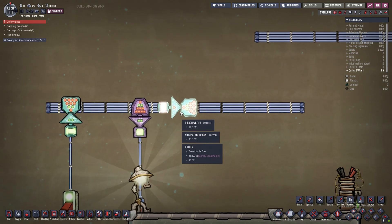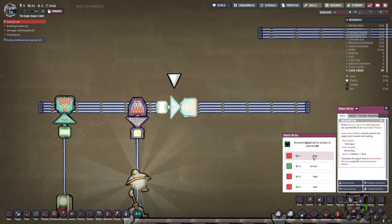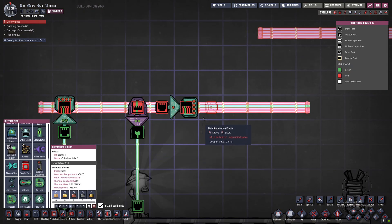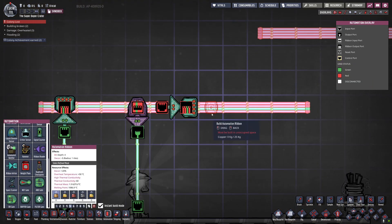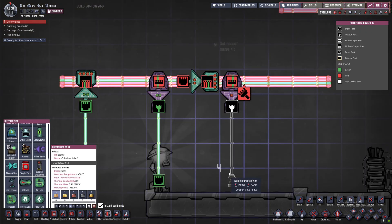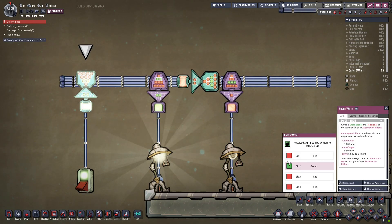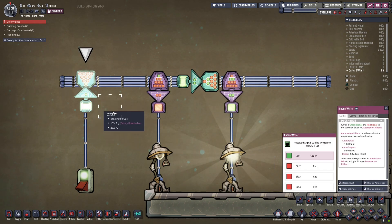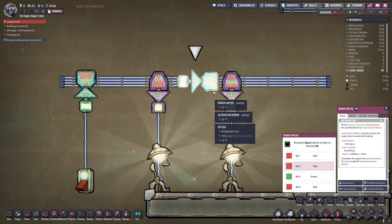What they do is take an input and move the values. If you put a ribbon writer with a ribbon as its input and set it to write bit number one, it shifts the signal zero bits along. If you set it to bit number two, the signal is shifted one bit along. So what was previously a signal written to bit number one will now affect bit number two, and what's on bit number two will affect bit number three once it's traveled through the writer.